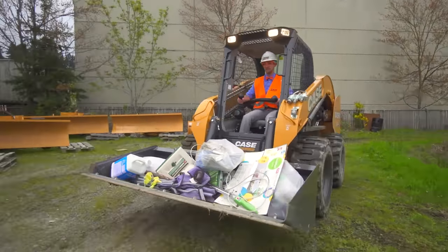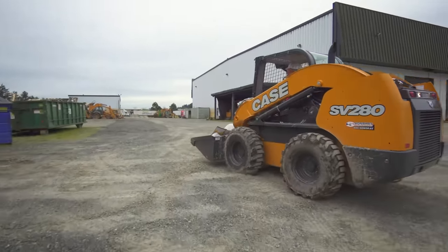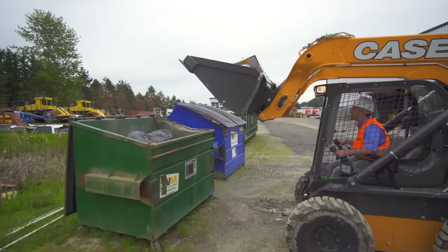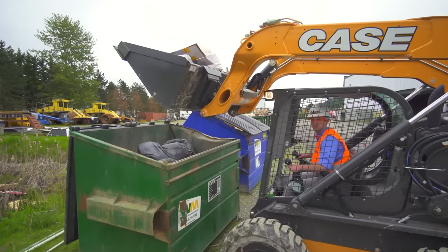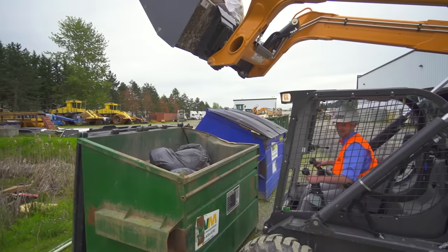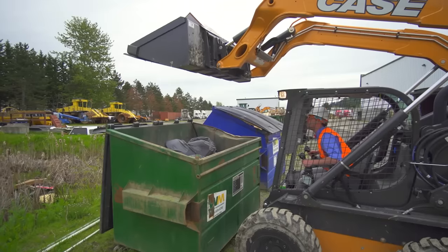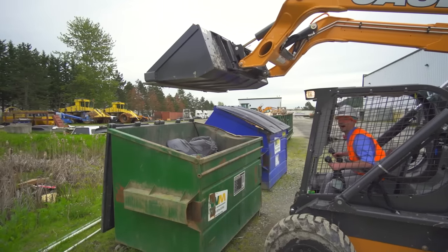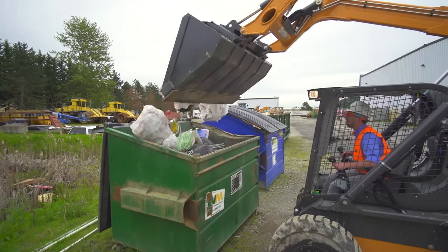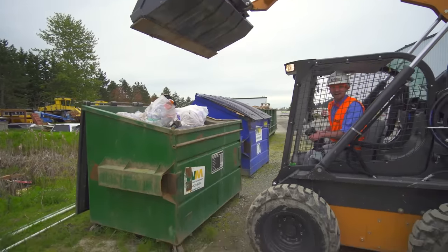Okay, now let's go to the dumpster and dump it out. Here we go — get up there. Alright, looks good right there. Okay, here we go! Yeah! Here we go! Yeah! We just helped out the environment!